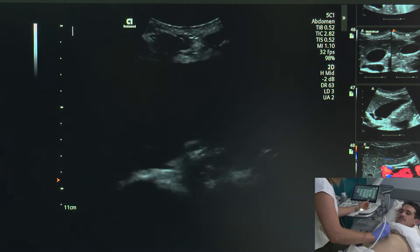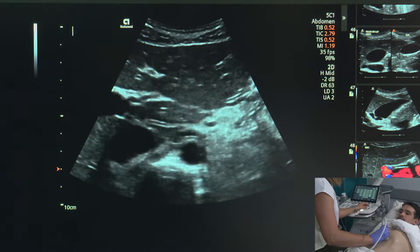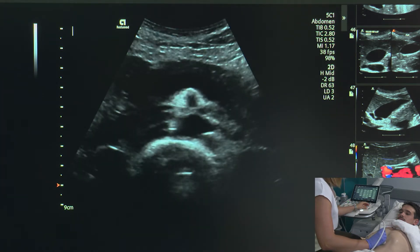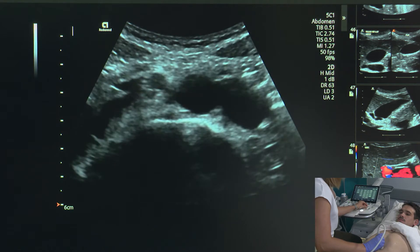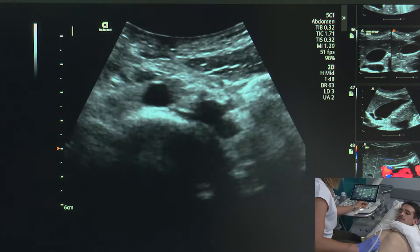Bruce, I'm going to get you to take a nice big breath in. I'm going to start sweeping, making sure that my depth and my focus stay focused on the aorta, which is right here, and we're going to go all the way down — breathe normally. I'm going to adjust my gain as we move, and unfortunately this is as much as I can change the depth, until we get to bifurcation.